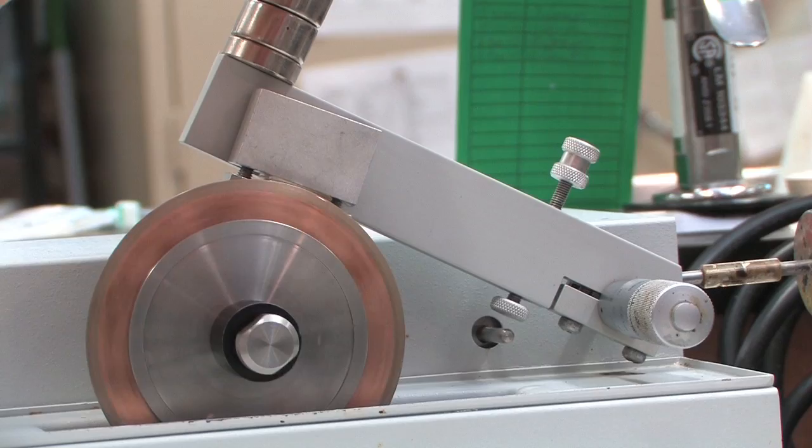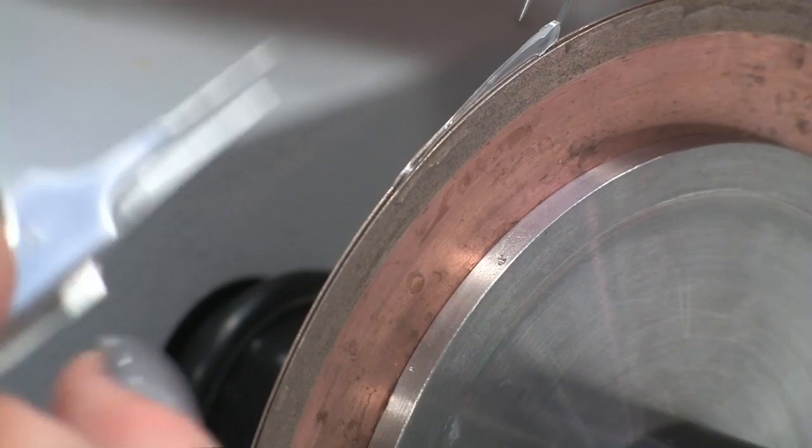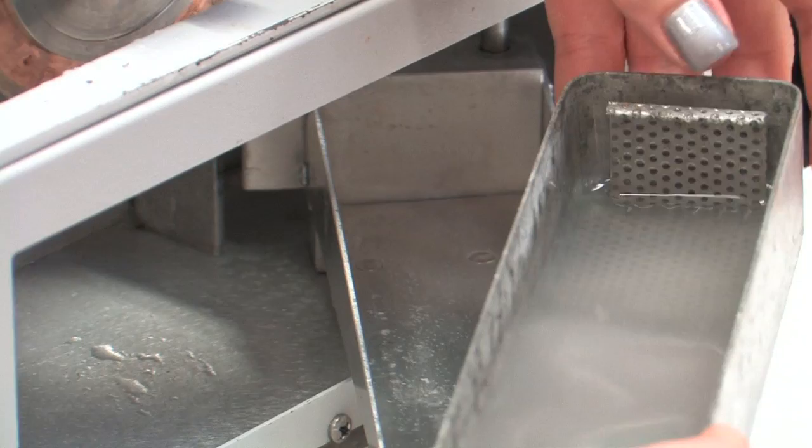Sometimes the cut sample disappears after the cut is made. If you can't locate the section once you have made the cut, it is probably stuck between the blades or it has fallen into the reservoir. Open the reservoir and remove the screen to locate the section.